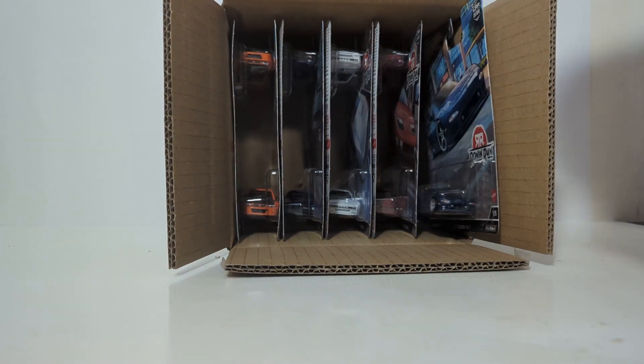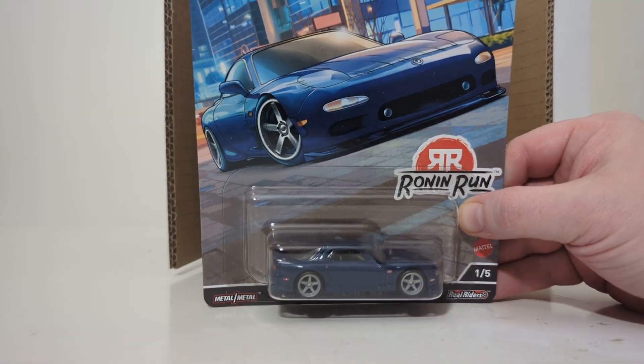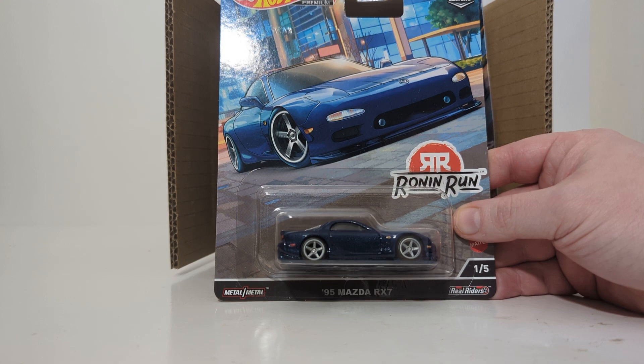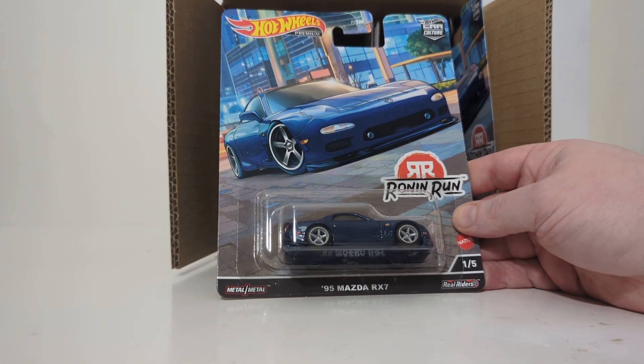First out of the box, we have number one of five: the 1995 Mazda RX-7. Take a look at this unbelievable card art — it is really, really good on these. You can see the Ronin Run logo here, and then the backdrop, like a cityscape backdrop.